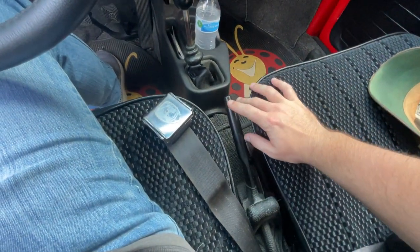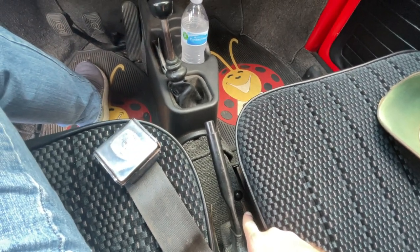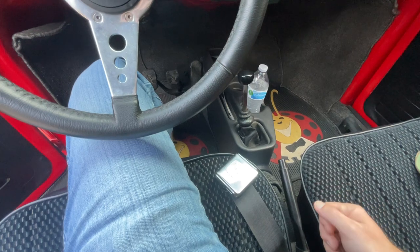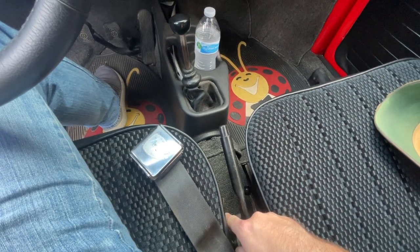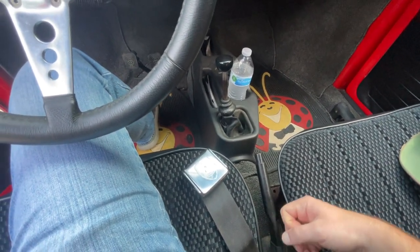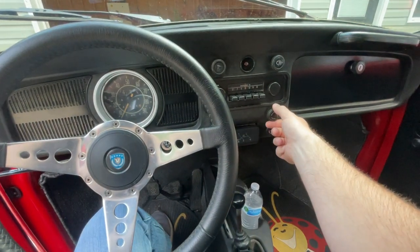Moving down into the floorboard, you've got your emergency brake — pretty obvious. Beside it, there's a black knob that is to turn the heater on and off: down is off and up is on. Mine will hold a position somewhere in the middle so you can fine-tune it. The other knob down here to the left controls where your heat is coming out: down means it comes out at the floor, and if you kick it up it comes out more under the dash, which I think is meant to be like your defroster.